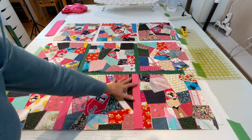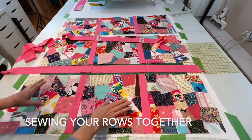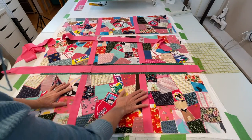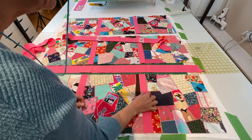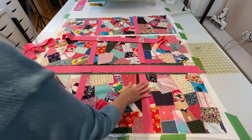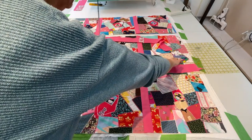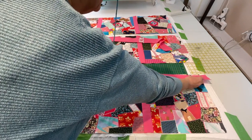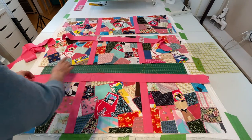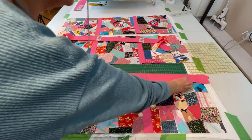Do the same for your next row, adding your sashings in between your squares. Now you're ready to add your horizontal sashings to put all the rows together. The easiest way is to cut the sashing the same width as your vertical sashing — two and a half inches — and cut it the width of your quilt. Then bring right sides together, sew along, and do the same thing with your other ones. Bring right sides together, sew those together, and your last one. That's option number one.